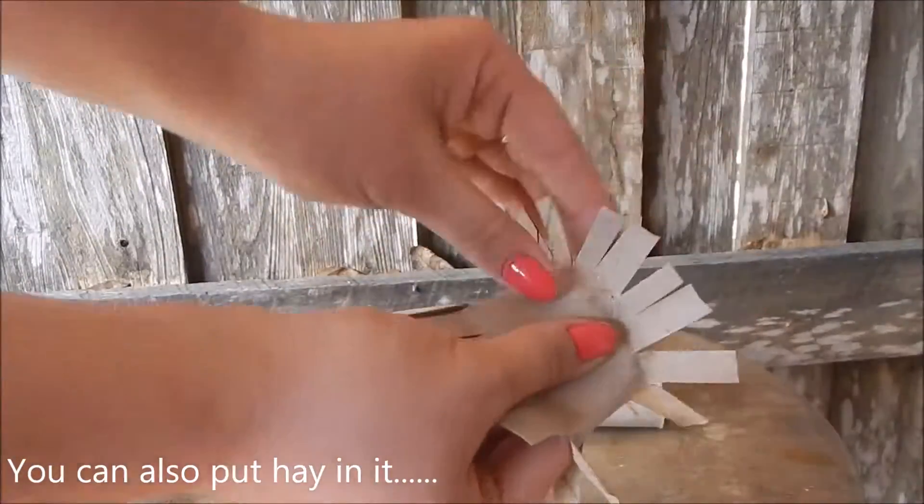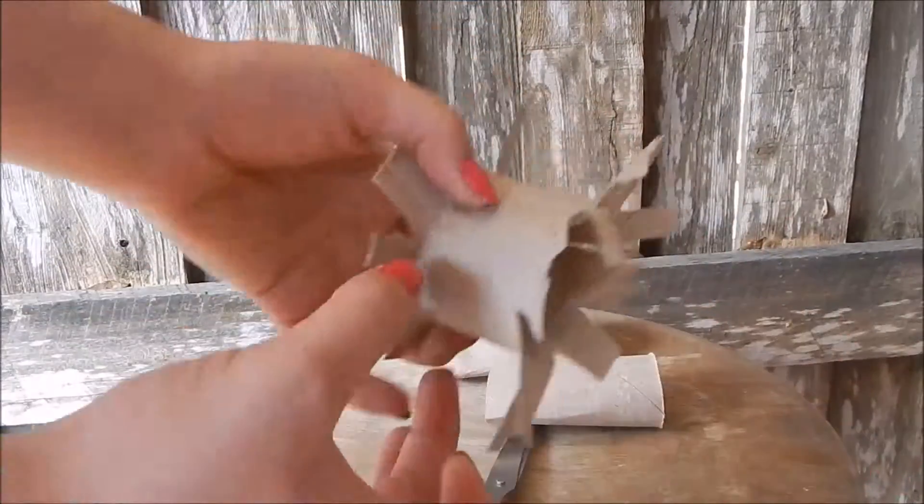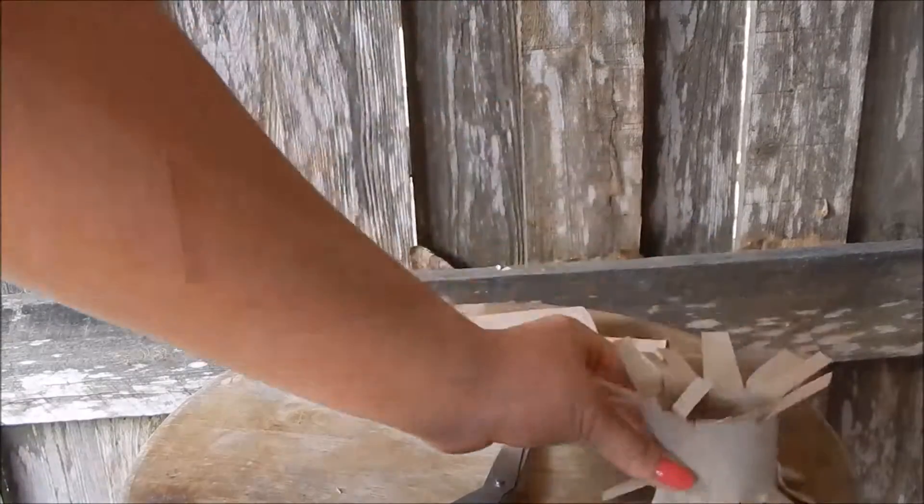And it's such an easy toy to make. Instead of buying one that's like five dollars, you can just use this. And I'm going to make two more.